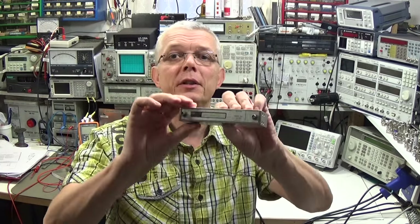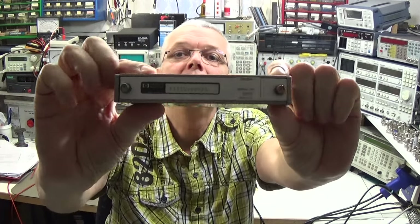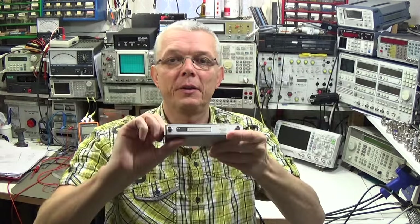Today I want to talk about precision step attenuators as they are built in our RF generators. Step attenuators are really needed because it is the only decent way to bring a level down. I'm talking about devices like this Hewlett Packard / Keysight step attenuator which is sitting in our RF generators, mobile test gear, or wherever we have to attenuate signals.